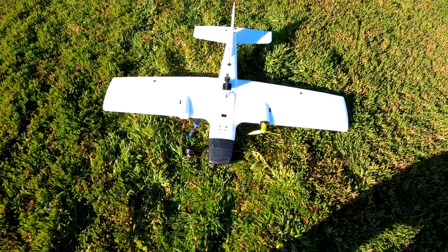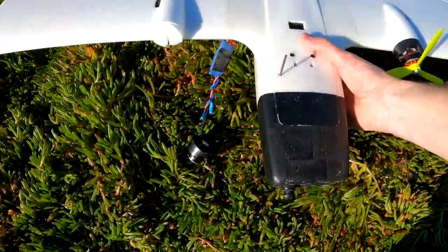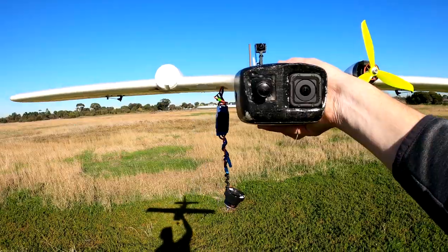Well that was an eventful flight. I had a motor detach from the plane — have a look at this. Lucky to get the plane back.